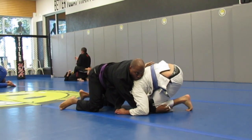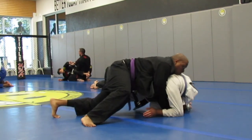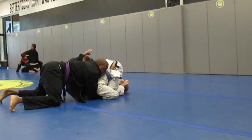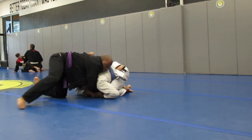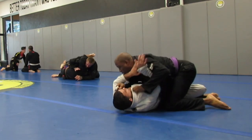He was trying to sit back, which is a good technique, but I didn't want him to sit back so I'm trying to pull him forward a little bit while still keeping pressure on top. Here I'm able to get him spun around and he catches me in half guard.